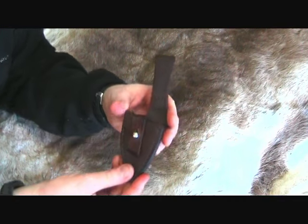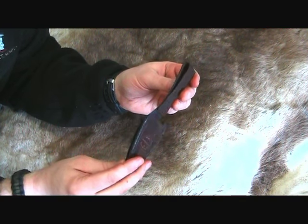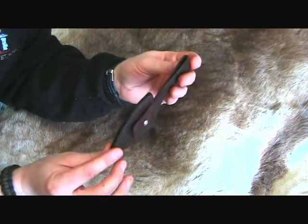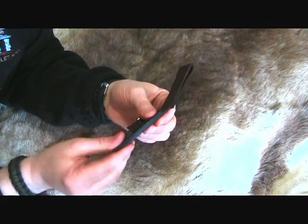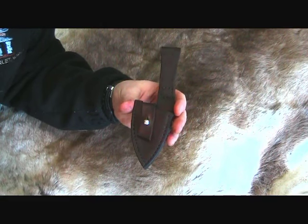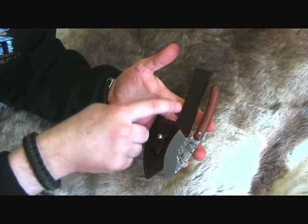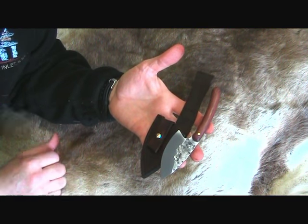Here is the finished sheath — I think it turned out really well. I'm quite pleased with the look of it. It's about six-ounce leather so it's not a very heavy, hefty sheath, but it's solid. I did my best to construct it very well. It's a little different spot maybe to put the Sam Brown stud, but I felt it was necessary to put it there in order to secure this piece of the knife and keep the knife solid and secure in the sheath.